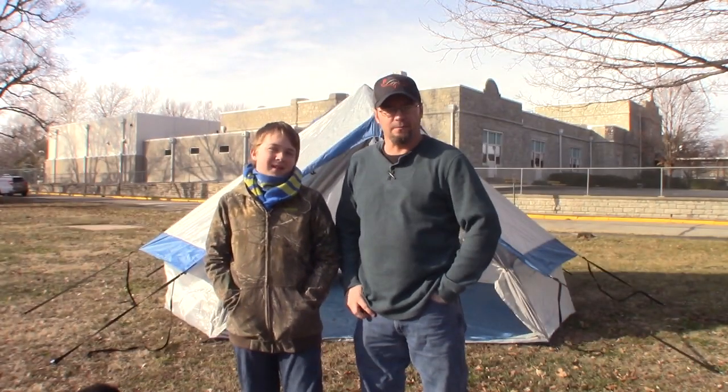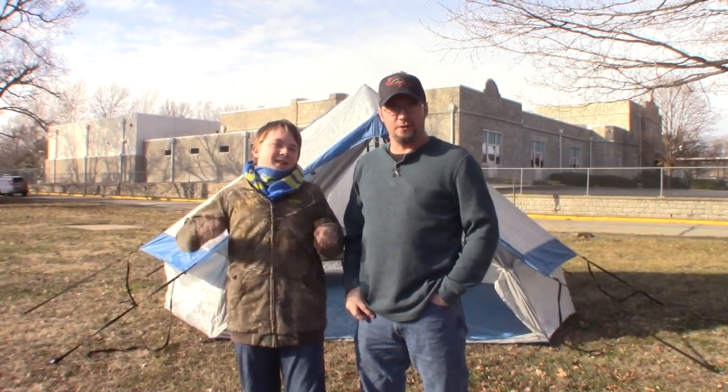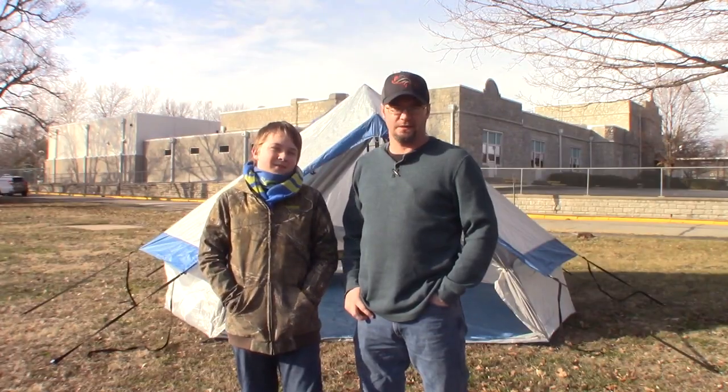Hey guys, Zach here from MikesOutdoors.com. I'm here today with Jacob and we're going to do a review on the No-Box Bell Tent.